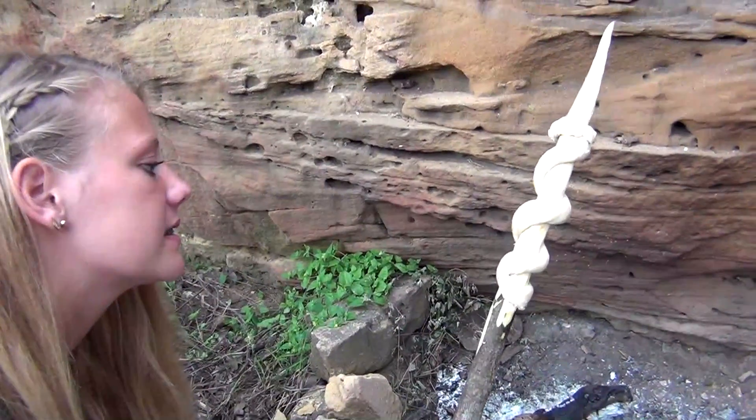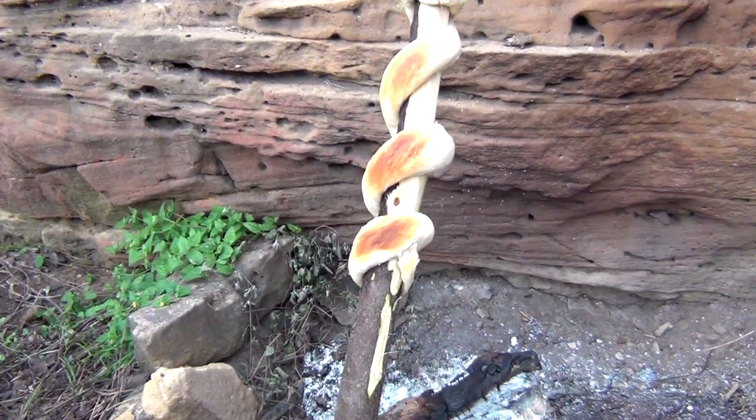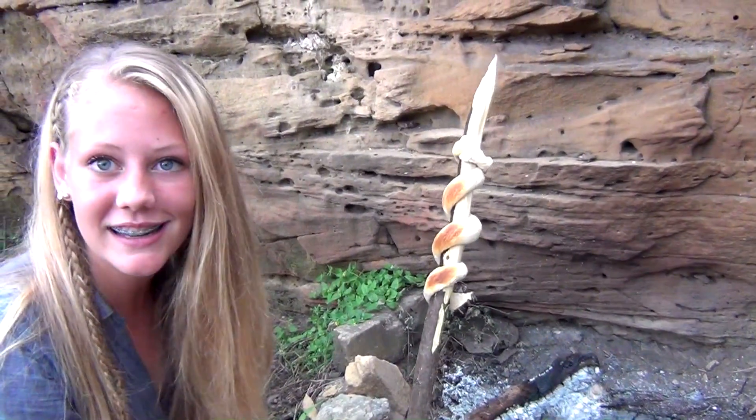It looks like it's browning up nicely, so let's go ahead and turn it over. It looks like our bread is ready, so let's take it off the heat — it should be ready to eat.